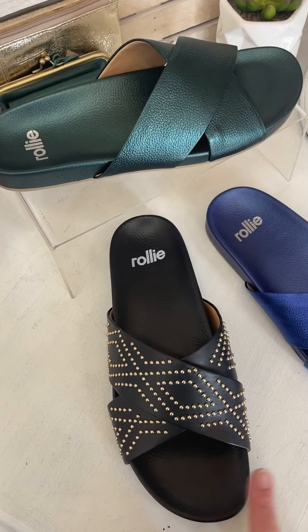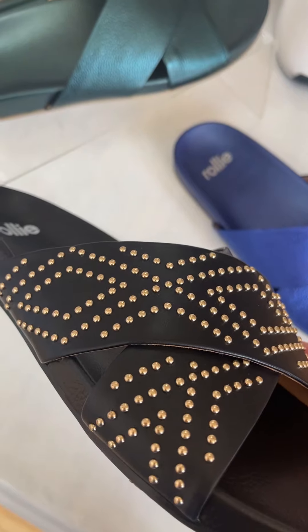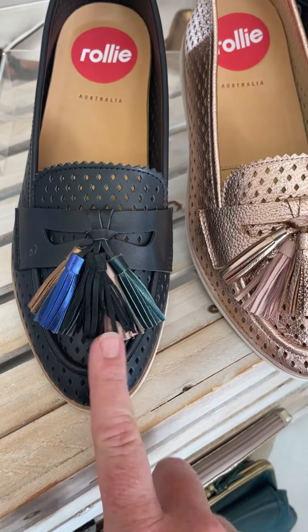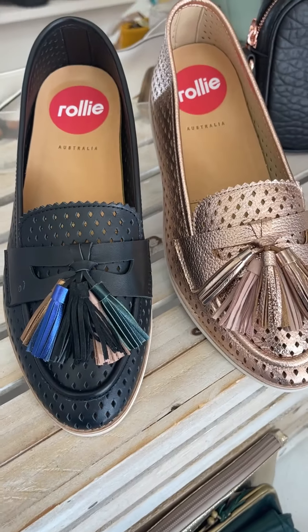In the Rolly slides we've got three new colours: the gorgeous emerald, the sapphire, and the black with the gorgeous gold studs. In our loafers we've got the rose gold and the black with the metallic tassels. You can definitely remove these or add more if you want to spice them up and do something different.